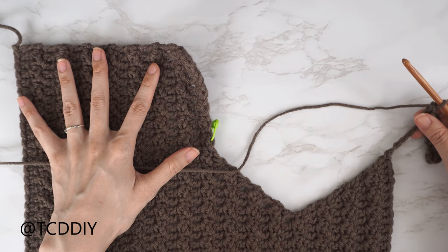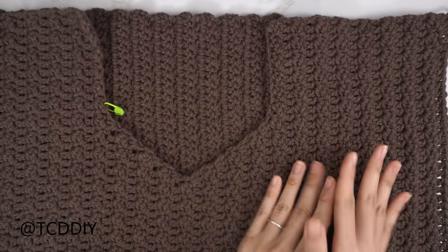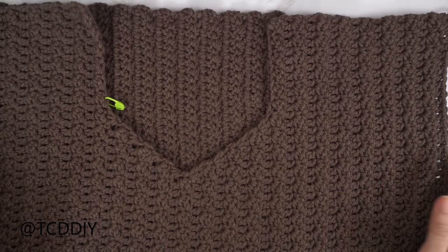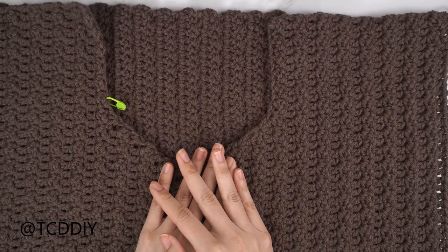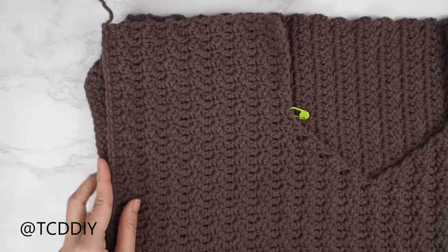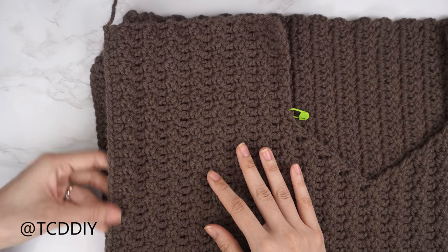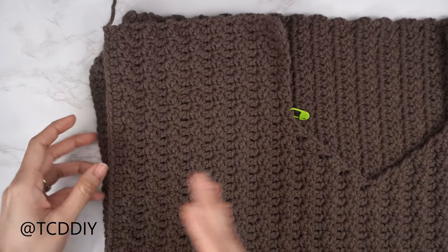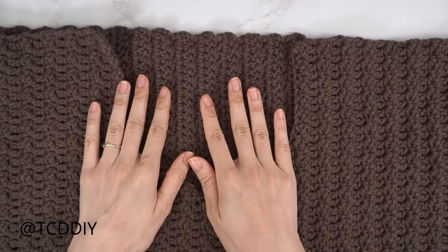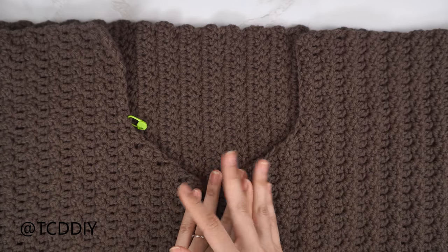Both shoulder portions are finished — total of 19 and a half inches or 50 centimeters for the front panel. For the back panel, do the same thing as the front panel minus the neck scoop: make a chain of 69, then a double crochet row and a Suzette stitch row, repeating with no increases or no decreases for the same number of rows as the front panel — I had a total of 47 rows.